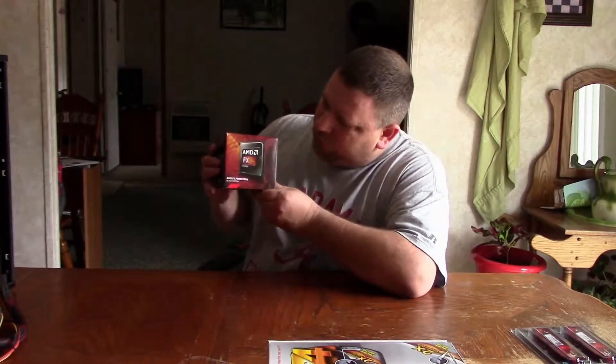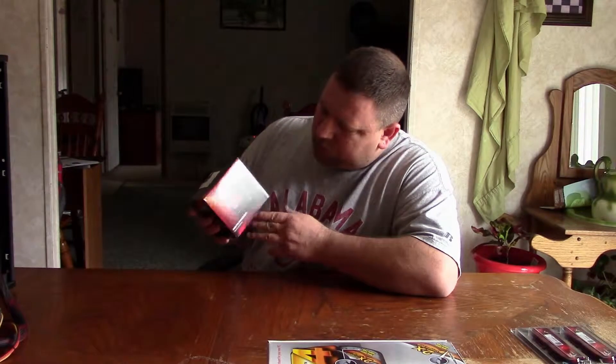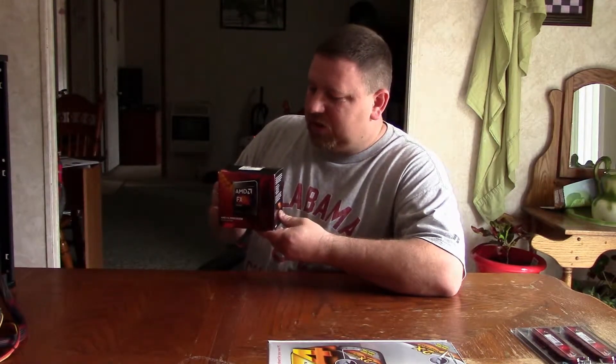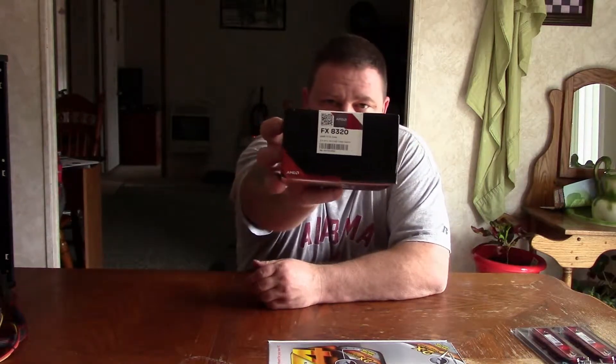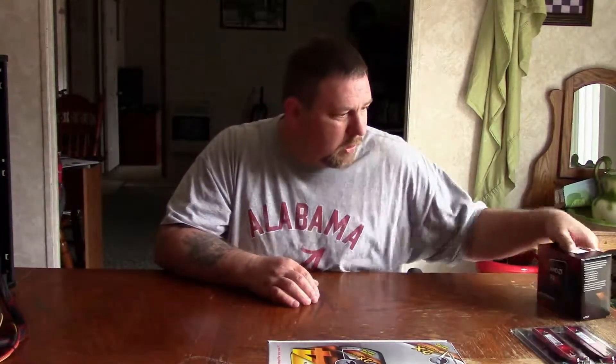Going in that motherboard is going to be one of the new FX power driver CPUs — this is the 8320. It is not the 8350, which seems to be the most popular. The reason I went with this is I saved about 30 bucks, and I'm almost certain with this motherboard I can get overclocks that will rival the 8350.